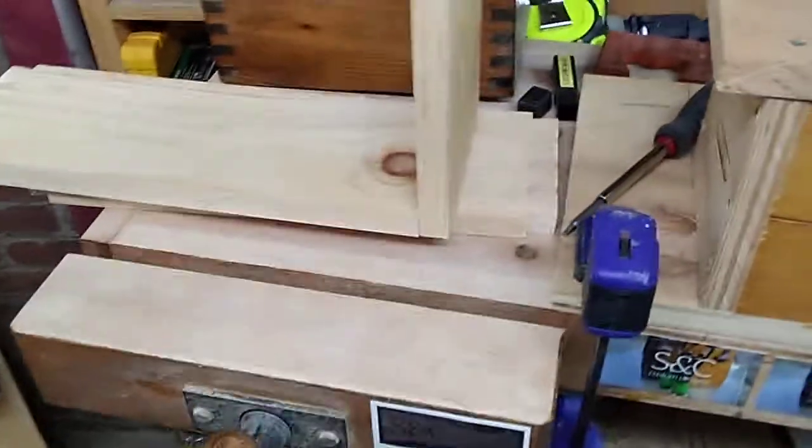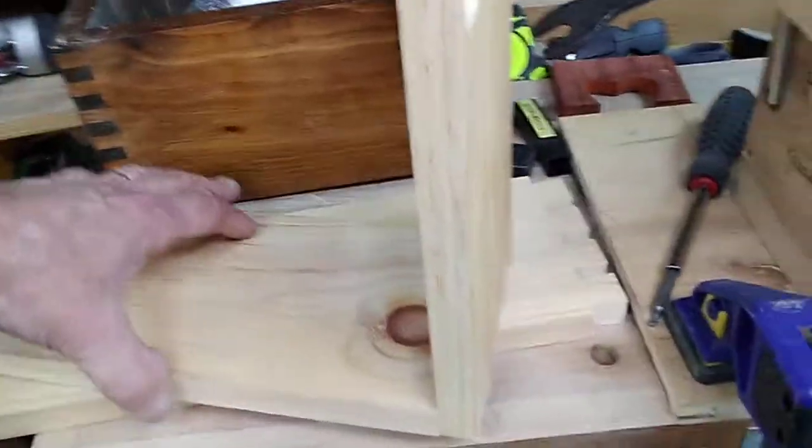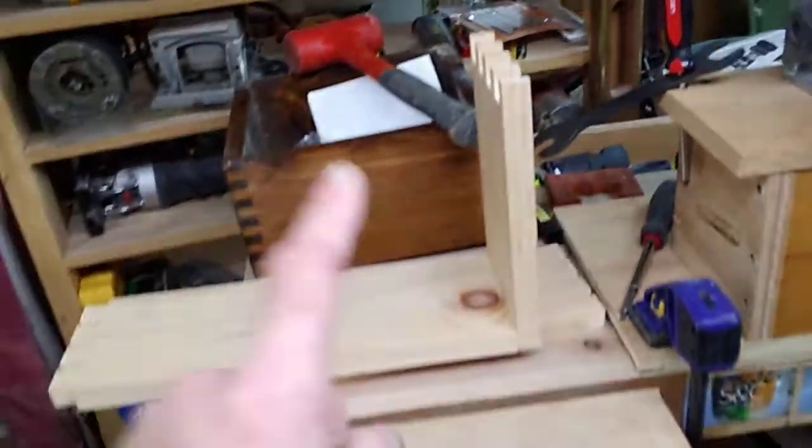Welcome to CC Custom Designs, we're on video number three. I want to show you that we have all the pieces cut out — we have the tails and the pins cut out. You do the tails first and then you do your pins second.